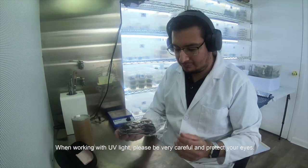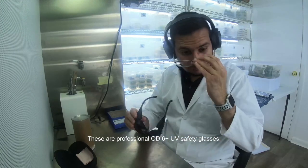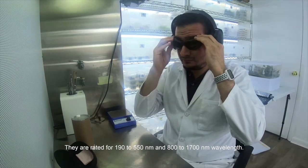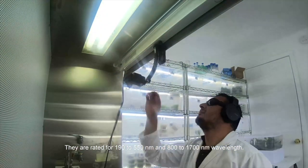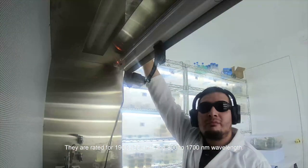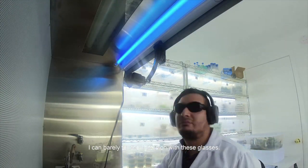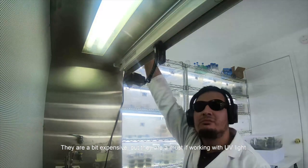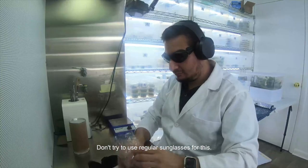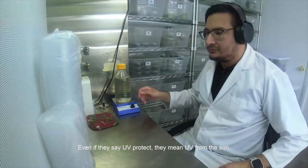When working with UV light, please be very careful and protect your eyes. These are professional OD 6 Plus UV safety glasses, rated for 190 to 550 nanometers and 800 to 1700 nanometers. I can barely tell the light is on with these glasses. They are a bit expensive, but they are a must if working with UV light. Don't try to use regular sunglasses for this — even if they say UV protect, they mean UV from the sun.